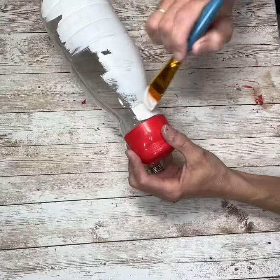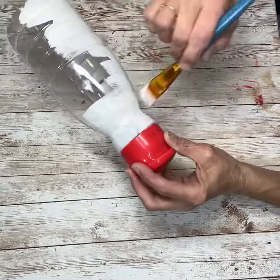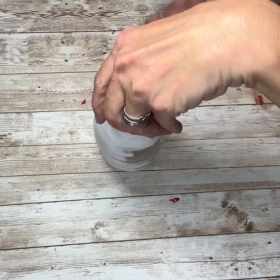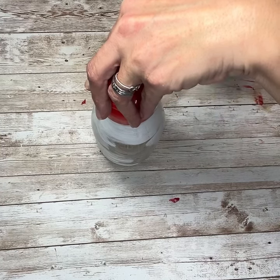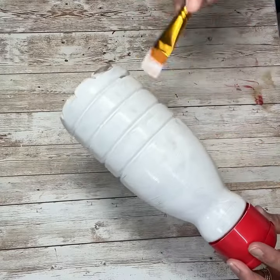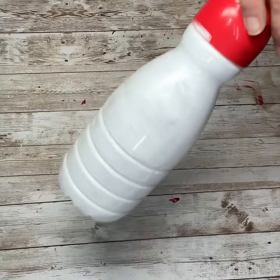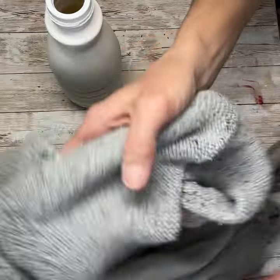I just kind of went over it really lightly the first time and then just started adding coats on. I think I ended up doing three or four coats on it just to make sure it was fully covered and that the paint wouldn't just chip off. You can use chalk paint or whatever you have on hand. I just kind of followed the lines on the bottle with a very light coat, let it dry, then added another coat — and here it is with all of the coats on it.